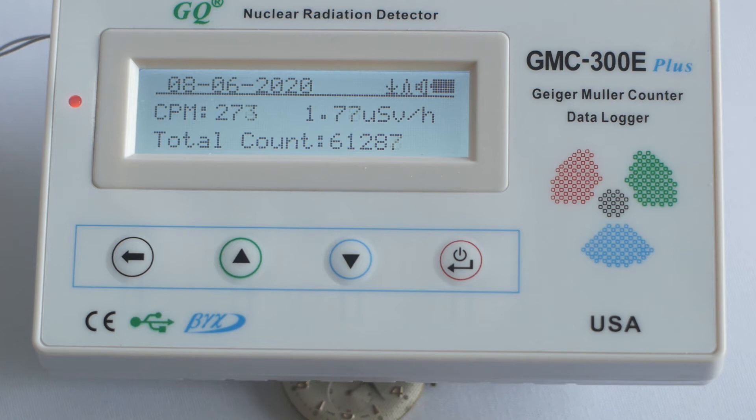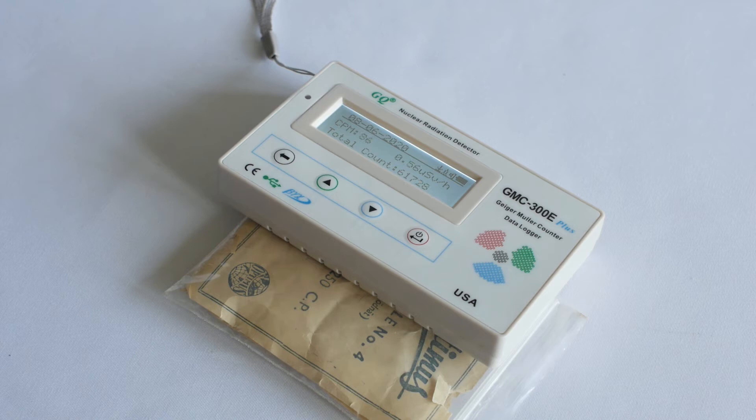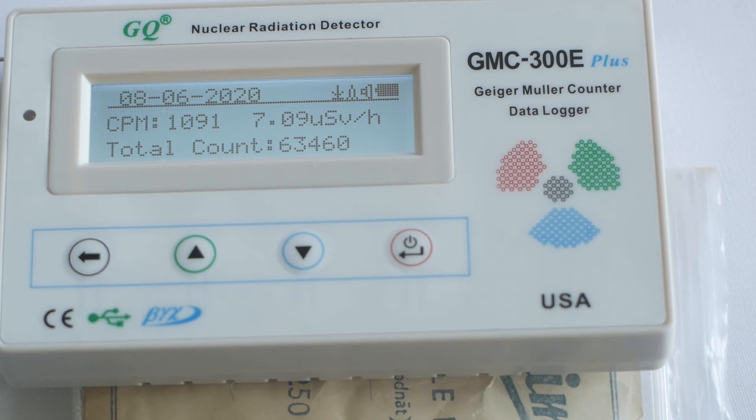Now we can test the lamp mantle. These are actually fairly radioactive, at least in terms of things you might find around the house. Although when in use on a lamp you probably wouldn't get that close because it would be hot. The maximum reading from the mantle was 1,093 counts per minute or 7.1 microsieverts per hour.